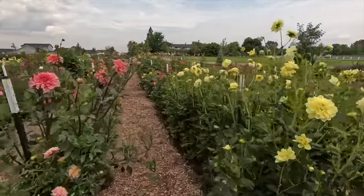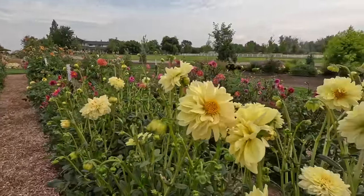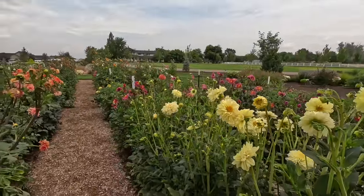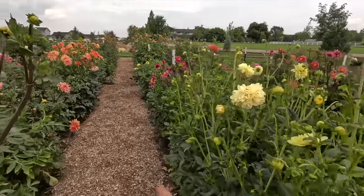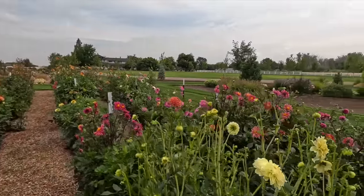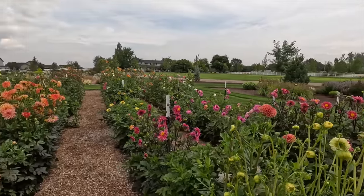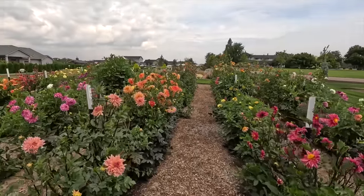Look at this — I just saw this bumblebee land. So fun! So many pollinators out here. It's just crazy. There's a little painted lady butterfly right there. Oh, there's another bumble over there. And the plants just look so much more fresh. So wonderful.